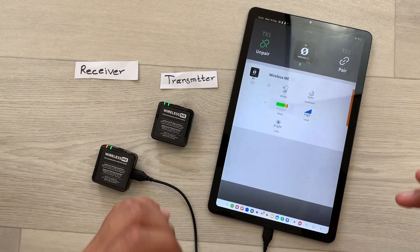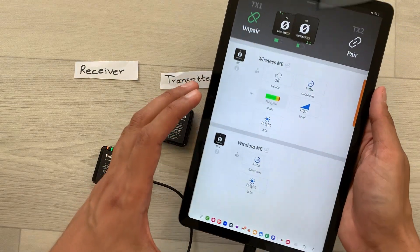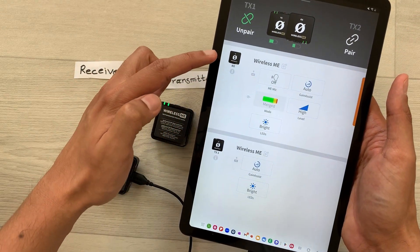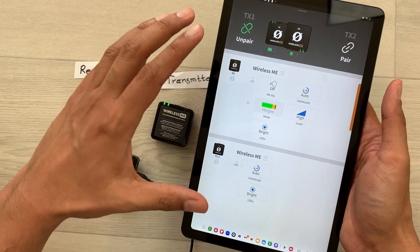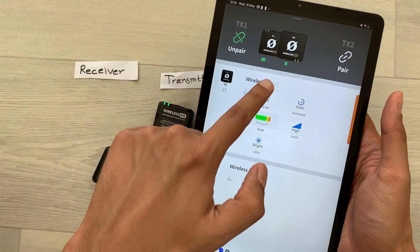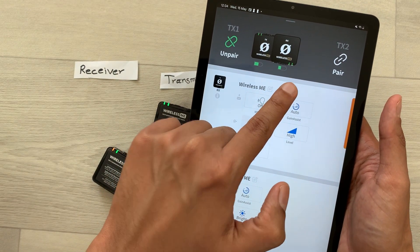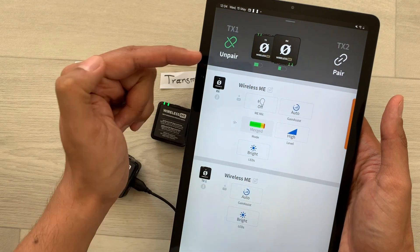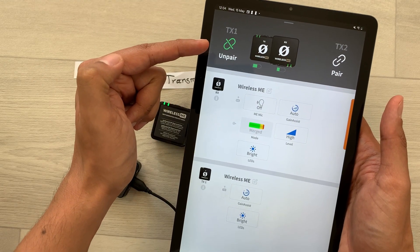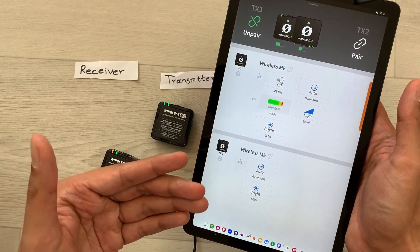Now I will open this app, and here you can see Wireless Me is connected with my Android device. It is also showing you the RX and TX — both of them are paired and connected. On top it is showing the battery percentage for RX and TX, and here it is also showing the pairing icon in green. That means everything is done and they are ready to use.